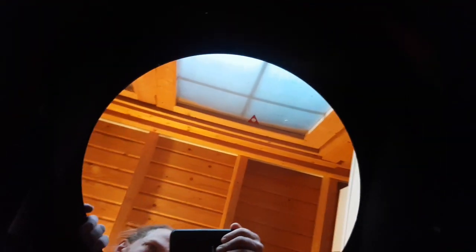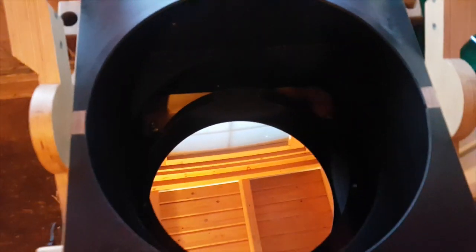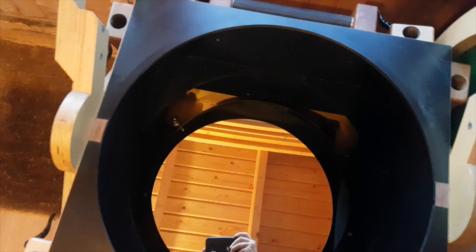Just to show you how clean it is — really happy with that. Thanks for watching. Bye bye.